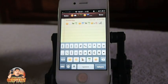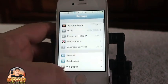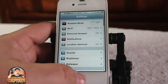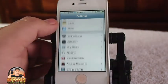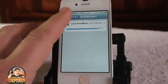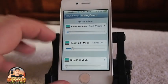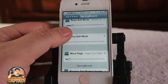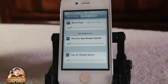Another awesome tweak if you're into animation is called iOS Life. This has been one of the big hits on my channel — several thousand views in just two or three weeks. You go down to iOS Life settings and you can enable things to animate on your lock screen, on your springboard, and even when you're in edit mode — jiggle mode — you can make icons flip or spin or whatever you want. I've got a full video review on this if you want to check it out.